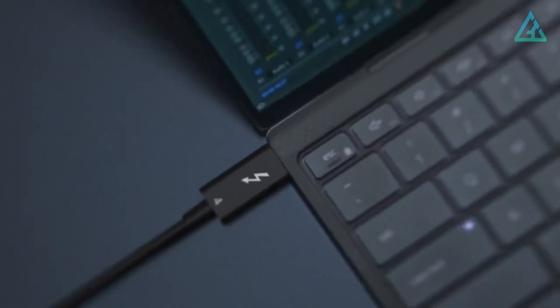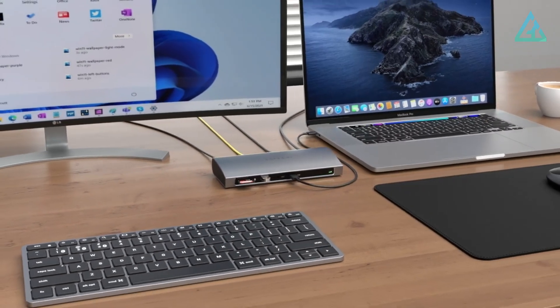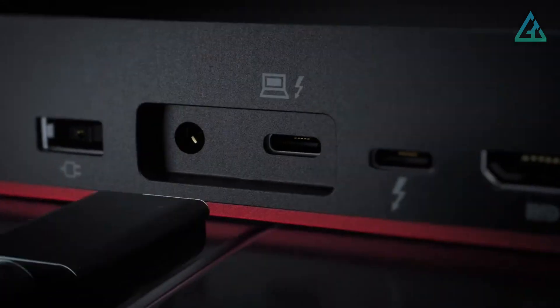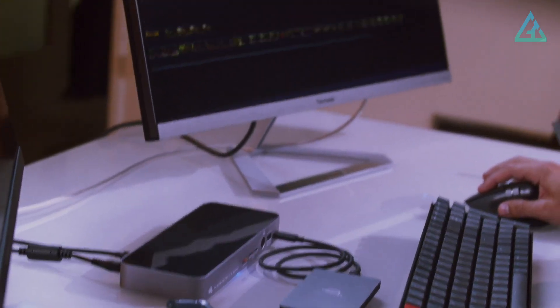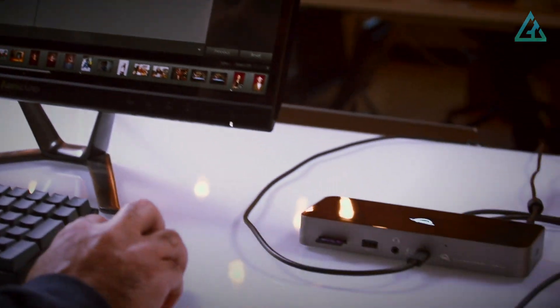Thunderbolt 4 hubs and docking stations are slowly taking over from their Thunderbolt 3 counterparts, thanks to much better performance and compatibility with many other interfaces. If you're ready to turn your laptop into a true workstation, then let's take a look at the best Thunderbolt 4 hubs and docks out there.